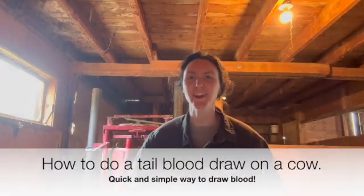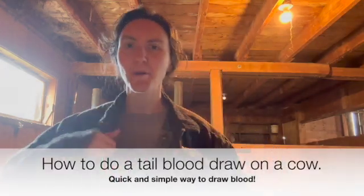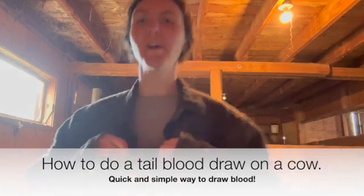Hi friends, Robin here from She's From Scratch and in today's video I'm gonna put you in my pocket — my little overalls pocket — while I show you how to blood draw from a cow.